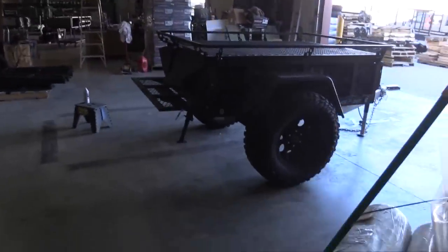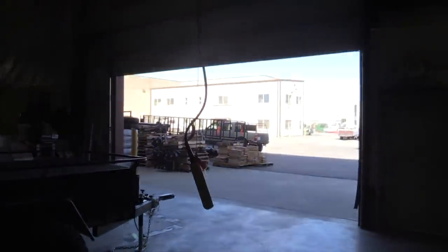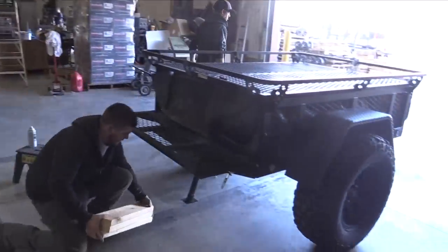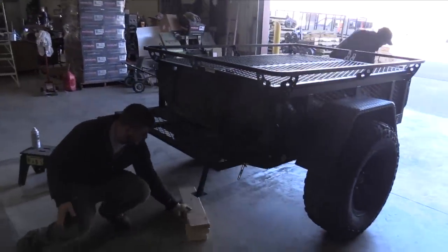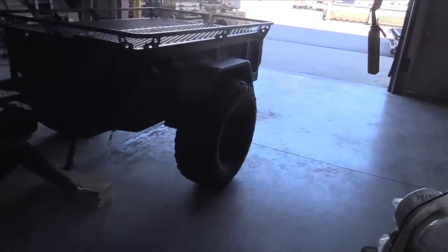Hello guys, up here at Jumpin' Jack picking up the new Blackout little mini trailer — got the wheels to match the Toyota. We're gonna show how to set this one up. The specific model is called the Four by Six on the website, so we've got the Four by Six Blackout.